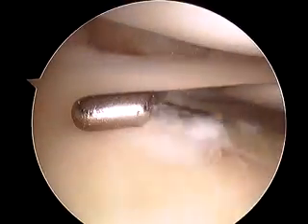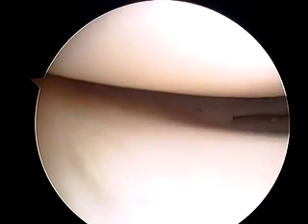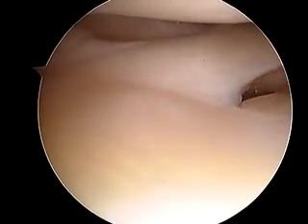The remainder of the meniscus posteriorly looks good. I do have some concerns — I'm going to wash this out just a bit, and then flex back. On the middle one third, it's more mobile than what I'd like to see here, just like the posterior horn.